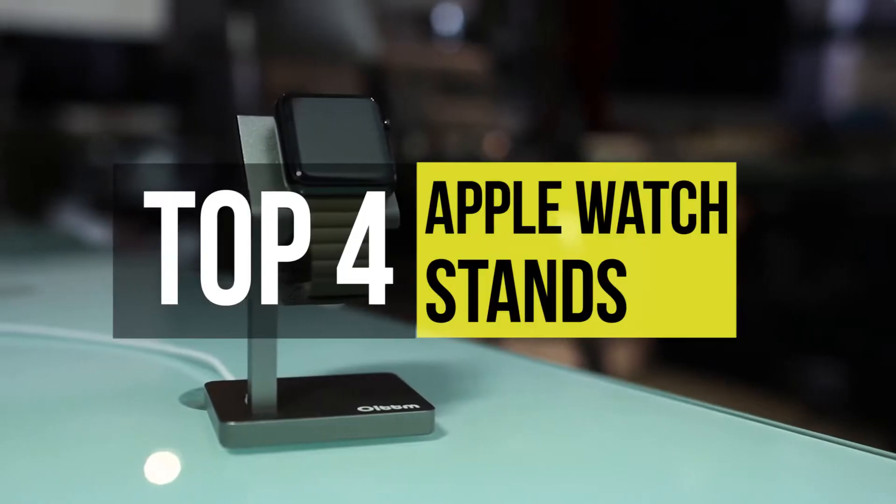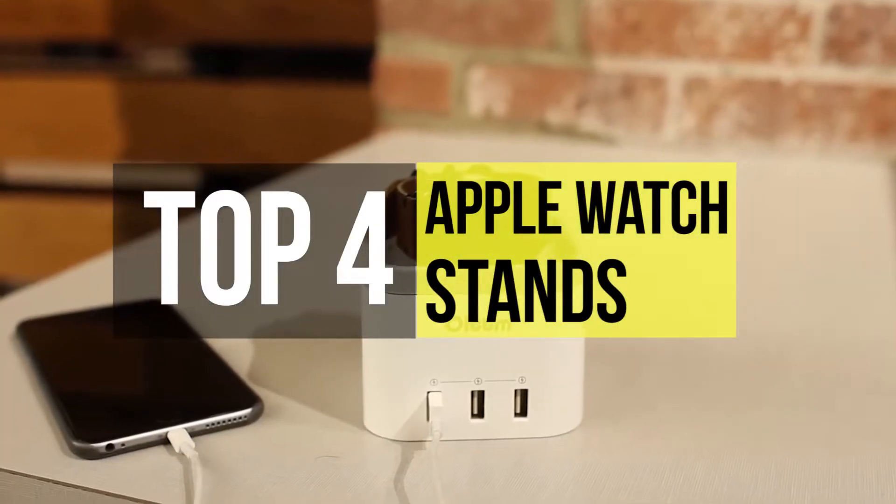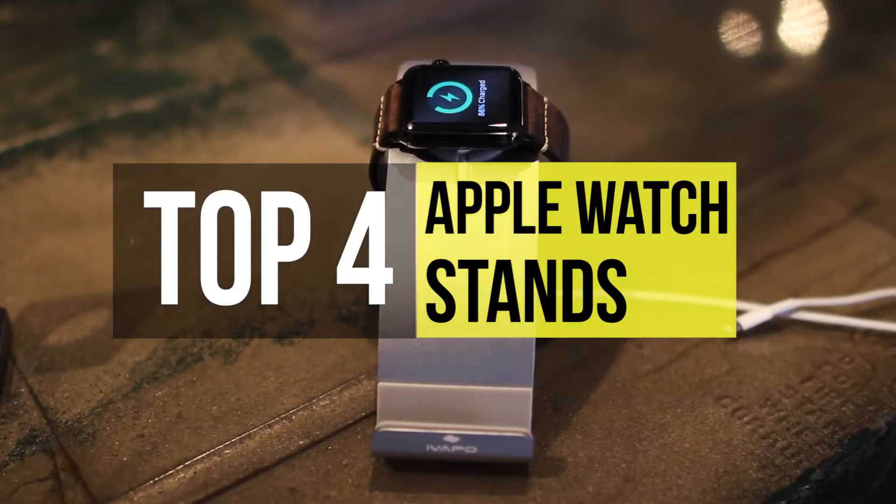To access the entire list of our picks, please go to the video description below. So here we have the best Apple Watch stands in the market today.